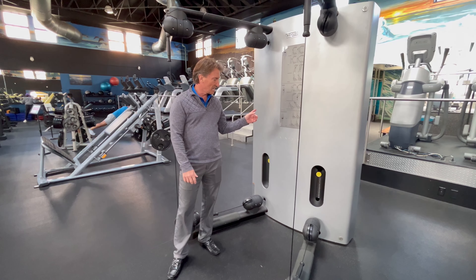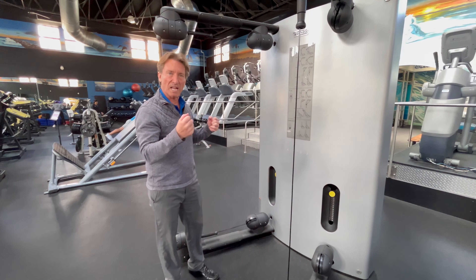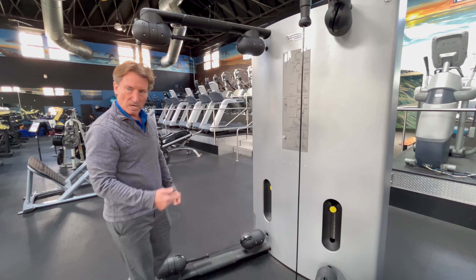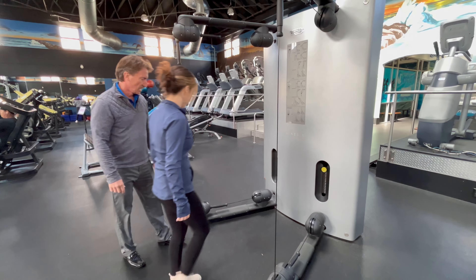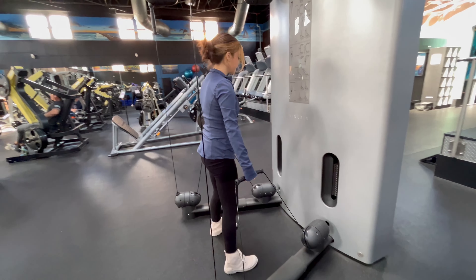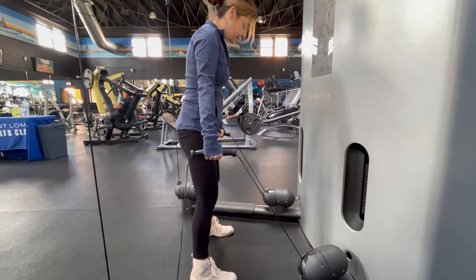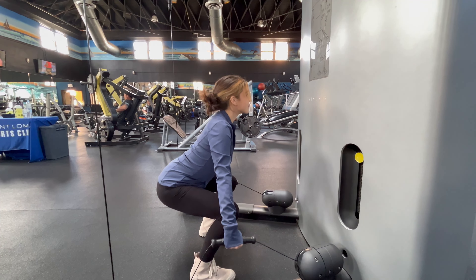This is the Technogym Kinesis line. No major adjustments here, but a whole series of different handles and cables. Andrea is going to jump in here and the first exercise she's going to do is just a squat. You've got lower handles there to pull up and down — great work for the legs.